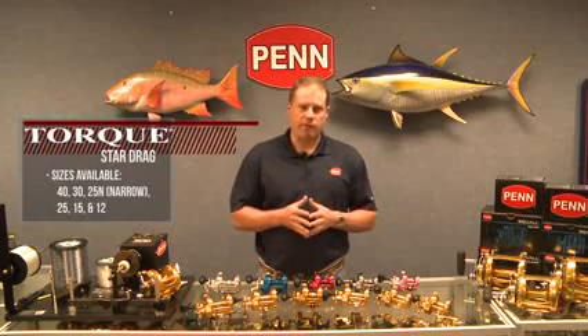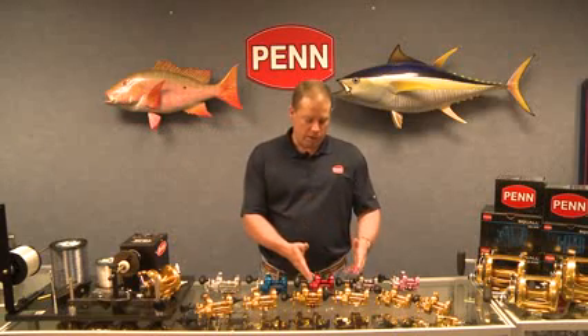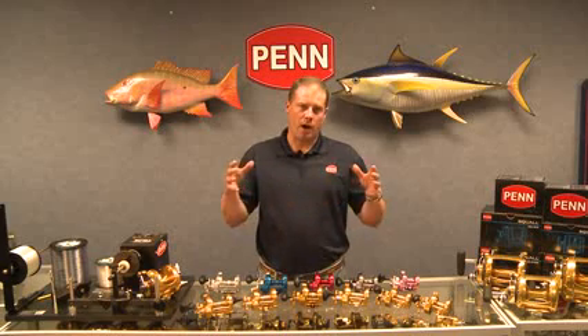Keep in mind that the model numbers on the Penn Conventional Reels correspond to 300 yards of monofilament. So the 25N holds 300 yards of 25-pound monofilament. The 25 standard also holds 300 yards of 25-pound monofilament — they just have two different spool dimensions. Some casters prefer the shorter, wider spool; it's easier to get the momentum going and typically results in longer casting.